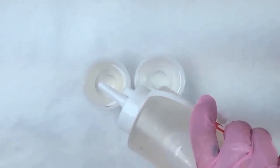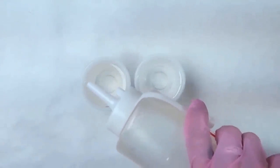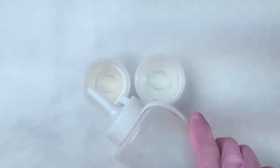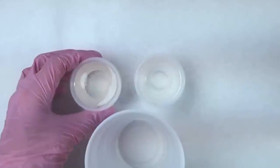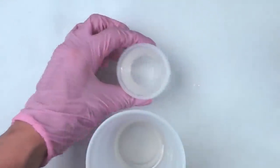Now I'm measuring out the hardener to one fluid ounce, making sure it's properly measured. And then I'm going to dump both of the liquids in a bigger cup. Here goes the hardener — make sure to get everything out. And then the resin.